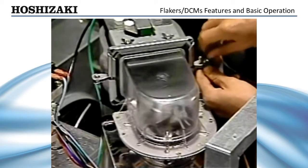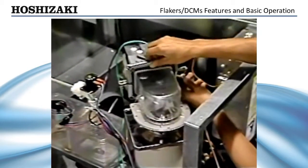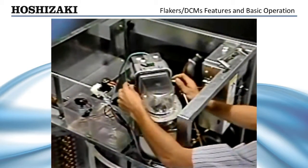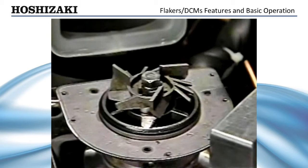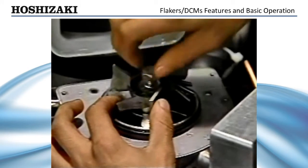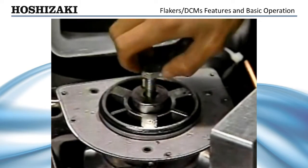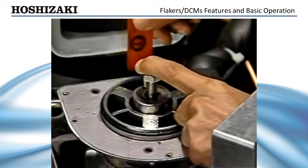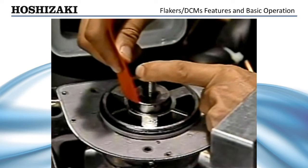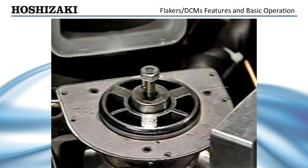To remove the auger for inspection, drain the water system and remove the clear ice chute head and chute bracket. Next, remove the stainless steel bolt that holds the cutter to the auger. Replace the bolt and use it to rock the auger back and forth to check for excessive play. To check for bearing wear, attempt to slip the 20 thousandths inch feeler gauge available through Hoshizaki into the gap between the auger bearing surface and bearing. If the bearing gap is more than 0.02 inches, replace both the top and bottom bearings.